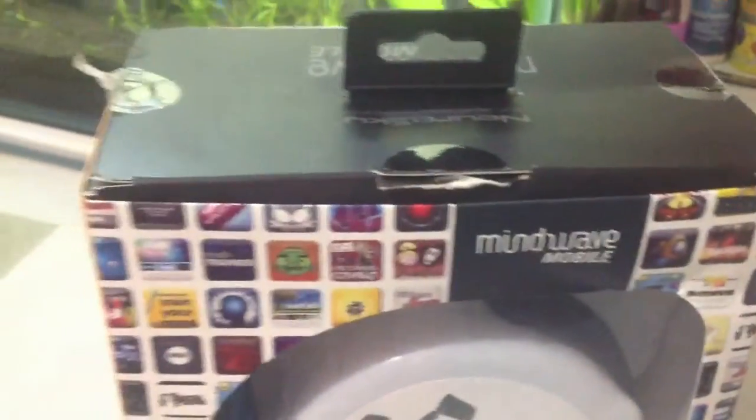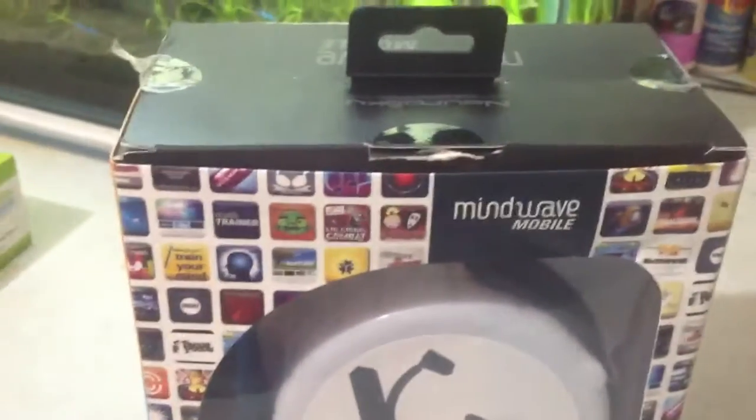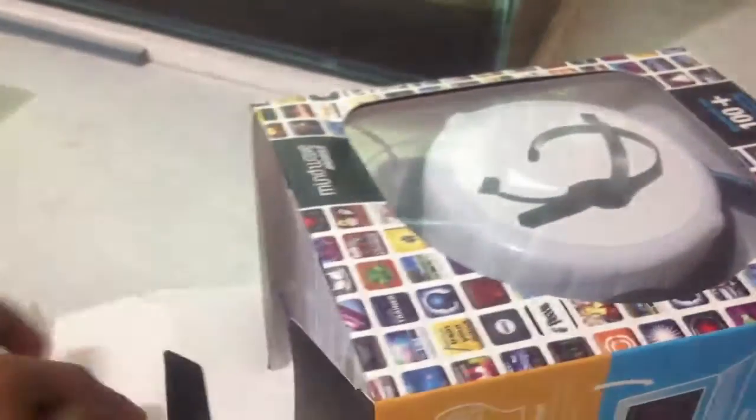We just got this product today and it looked like the seal was already tampered. When I contacted the sales team they told it was opened by the customs team — maybe they are very curious. So let me just open this.